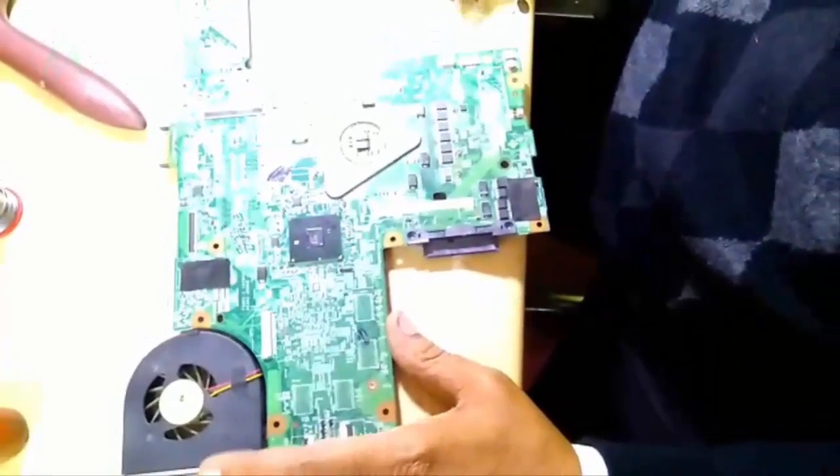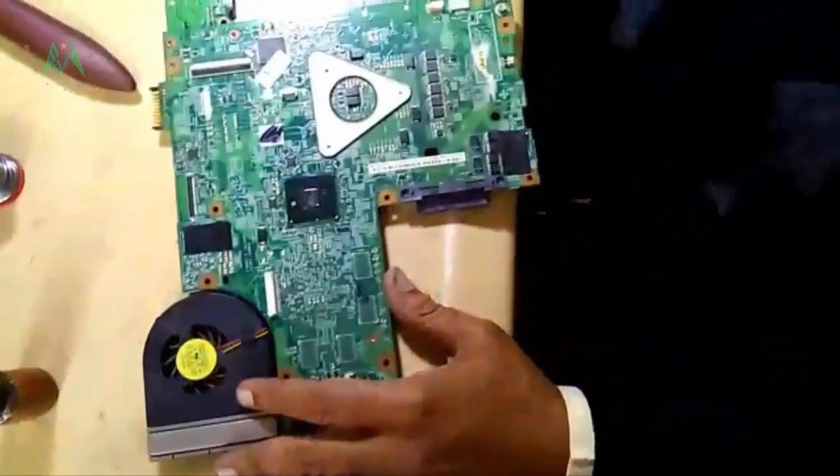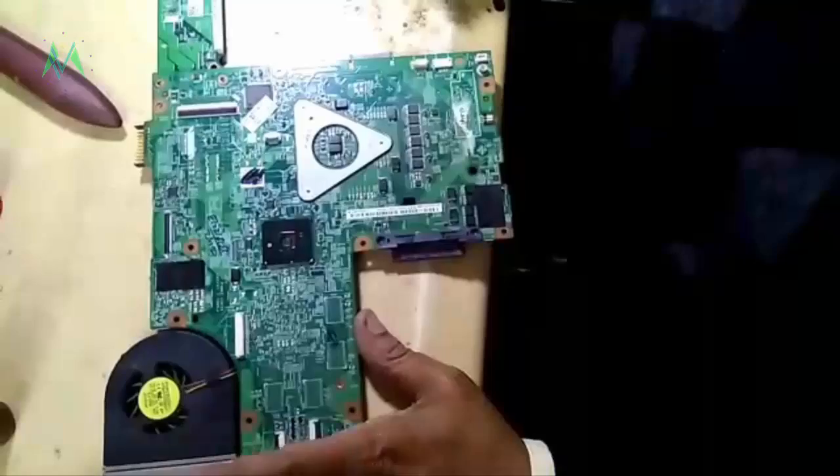Hello friends. This is a Dell Inspiron 5010 with a 19 volt short. I will show you how to check the 19 volt short.